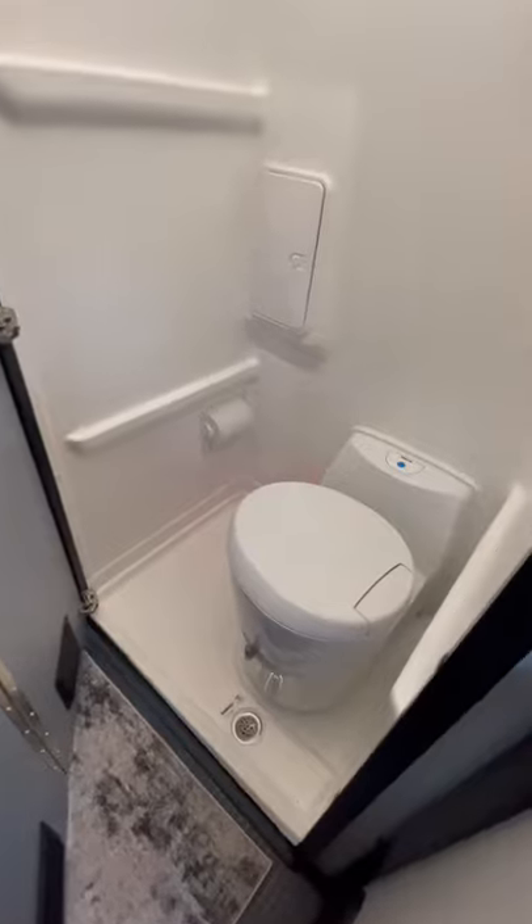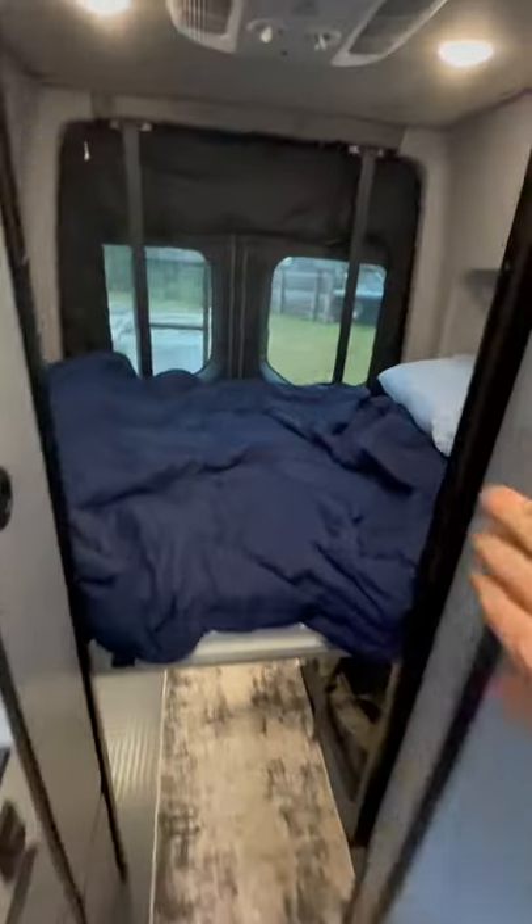This is the bathroom or the closet. Right now I have it as a bathroom, and it is as small as it looks. And then here — this is the bed.